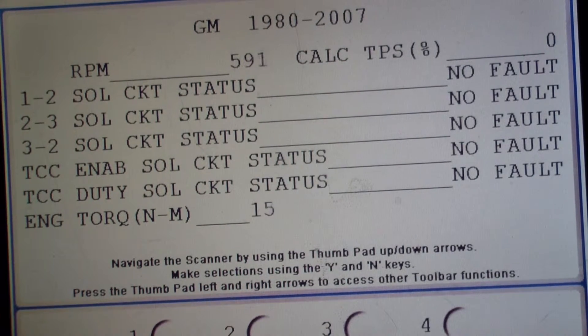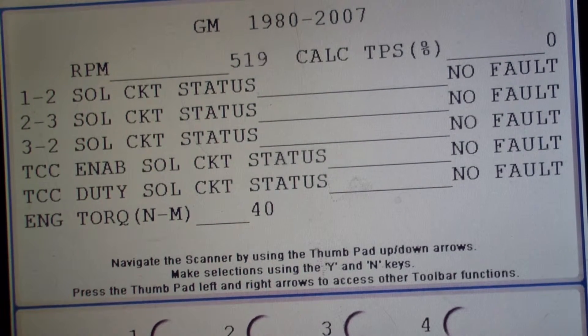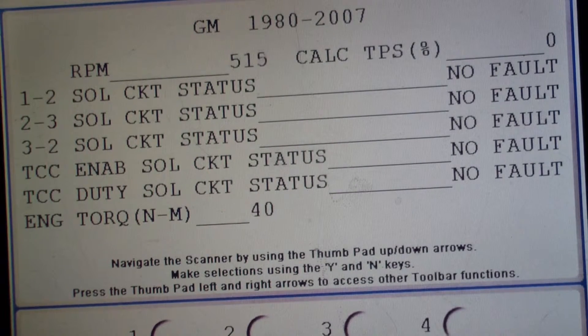We're about 600 RPM. Then we go to reverse and we're going to drop it down to near 5-ish, 5.5, something like that. But you see what happened to the engine torque? The engine torque is actually higher when I'm in reverse. This is neutral — the engine torque went down.